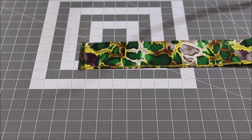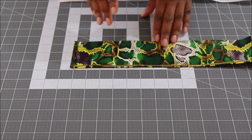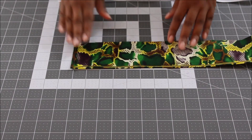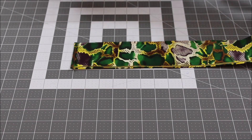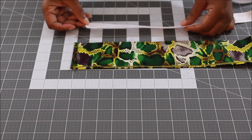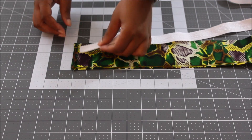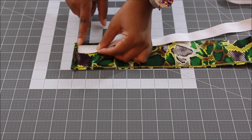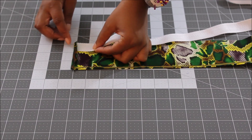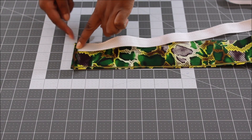Take your webbing and have the strap with the wrong side facing up, with the pressed end facing away from you. Place your webbing close to the raw edge of the strap — not the edge you folded and pressed. Then tuck the webbing up under the pressed end so that you'll have a clean edge on that end of the strap.